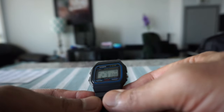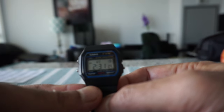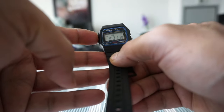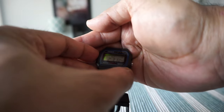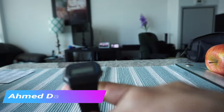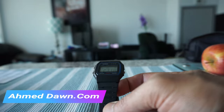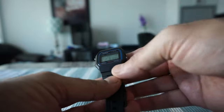There should be a light on here — let's see. It's going to be hard to see because of the ambient lighting, but you can see there's a small backlight to read the watch at night. When the watch came out in 1989 there was no LCD backlight, but they were still able to produce this watch with materials that still exist today.